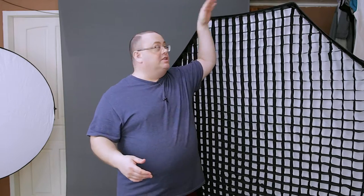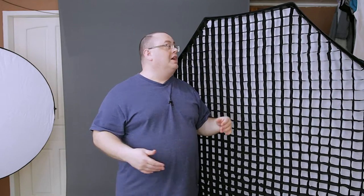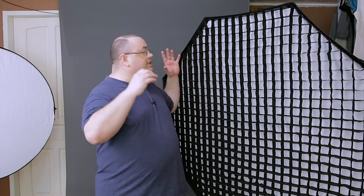As you can see, this is a large softbox. I'm about five foot six and it's on a nine-foot stand right now, lowered down as far as it can go, and it's still taller than me. But anyway, let's get in here and talk about some of the specs on this softbox.